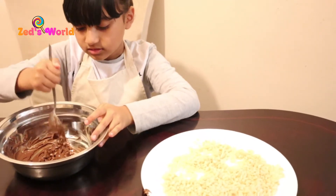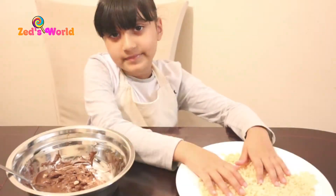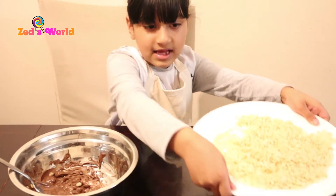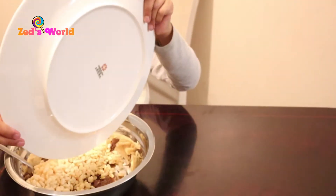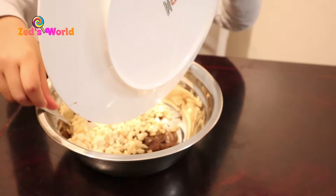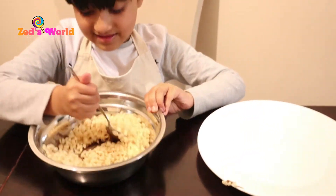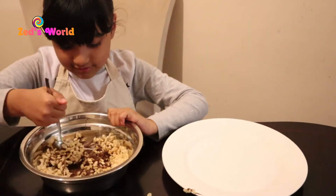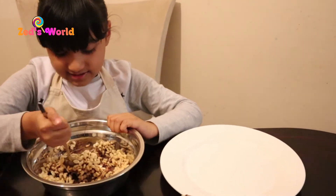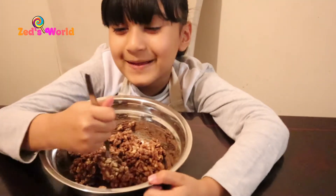Now I'm going to mix it. The cookies are taking over — mmm, it looks yummy!